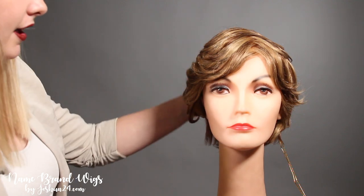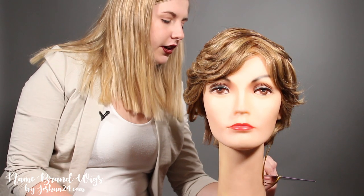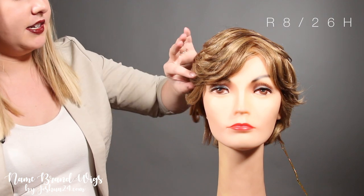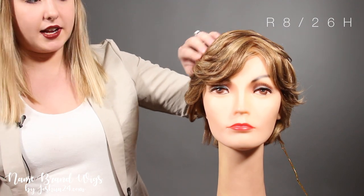It will be farther back, and this is the color R8-26H, so it is going to be more of a light brown with some blonde highlights.